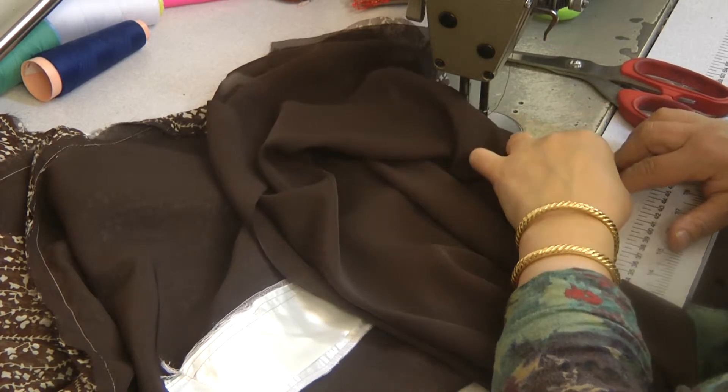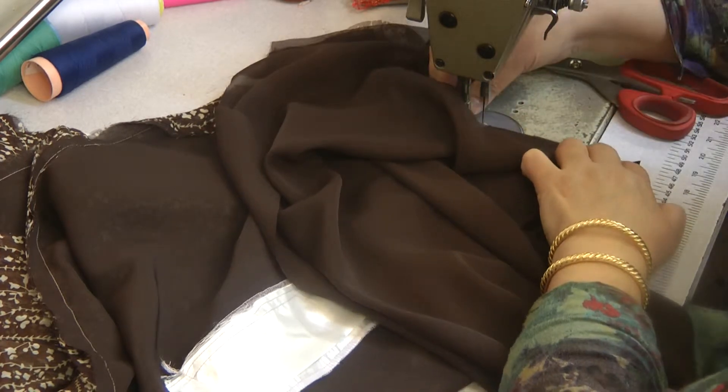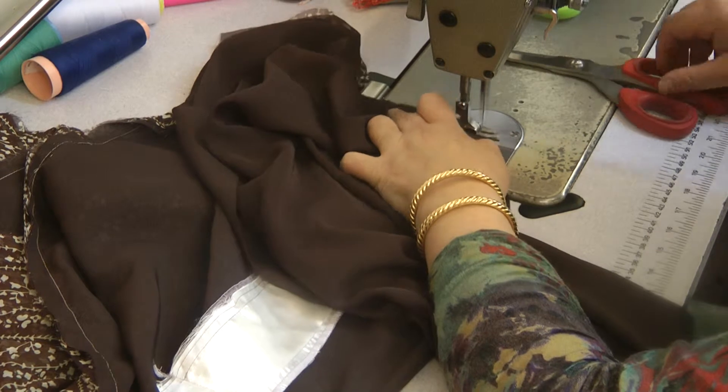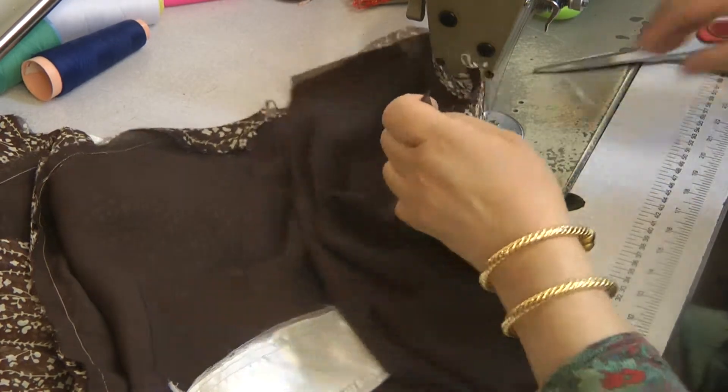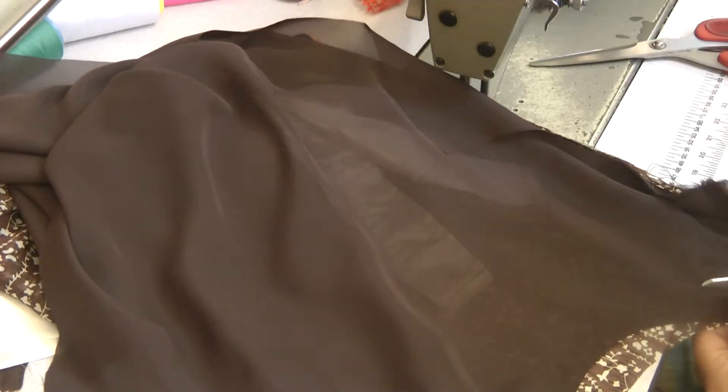So at this point there should be four pieces that you're attaching together. I'm going to trim away the excess of the neckline.